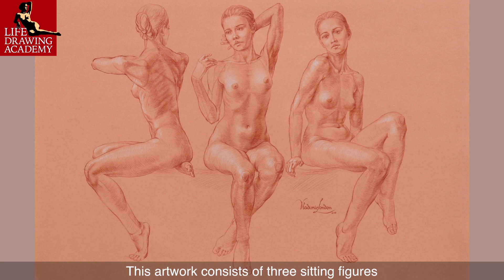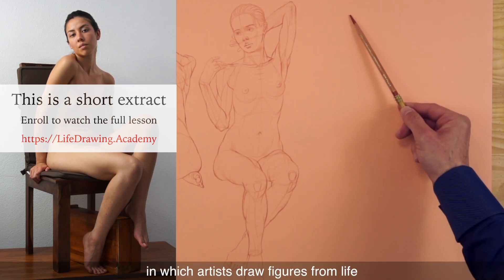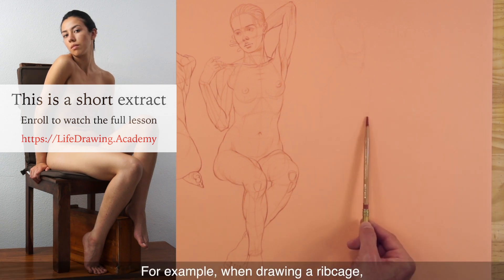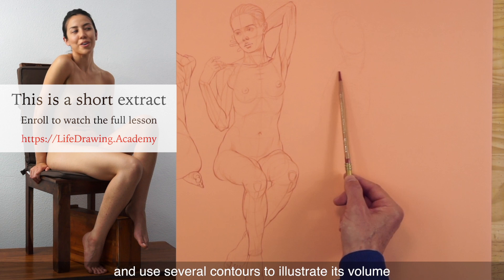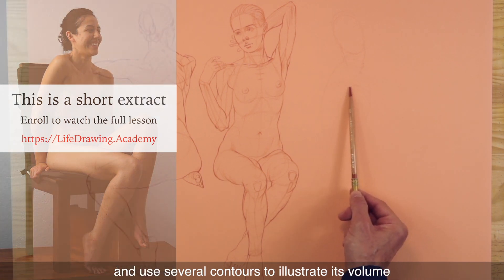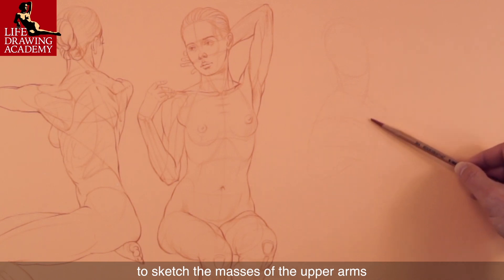This artwork consists of three sitting figures, each depicted in a specific way. There are many different ways in which artists draw figures from life. For example, when drawing a ribcage, I'm interested in its three-dimensional mass and use several contours to illustrate its volume. The same approach is used to sketch the masses of the upper arms.